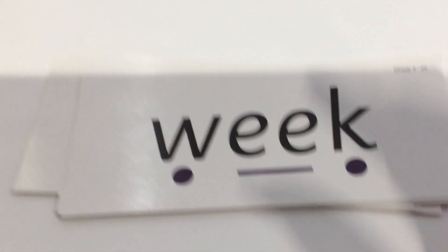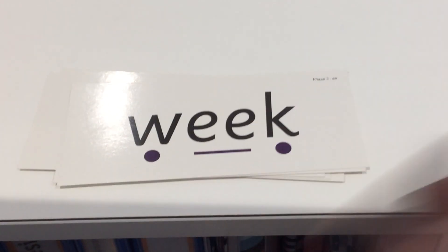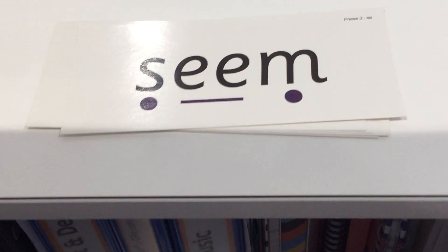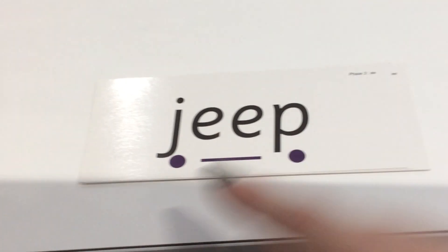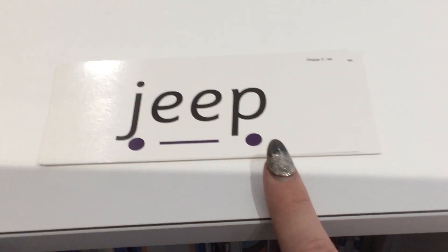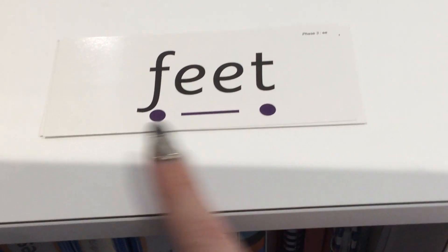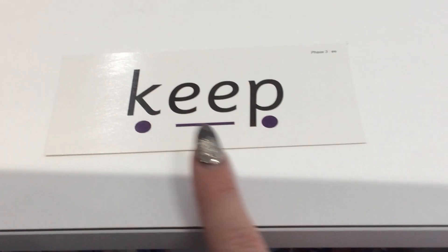Let's move on to reading some of the words for our new sound today. I'm going to point to each of the sounds in the words, say each of the sounds, and put them together to say the word. W-EE-K. Weak. S-EE-M. Seam. J-EE-P. Jeep. F-EE-T. Feet. W-EE-P. Weep. And the last one — K-EE-P. Keep. Well done.